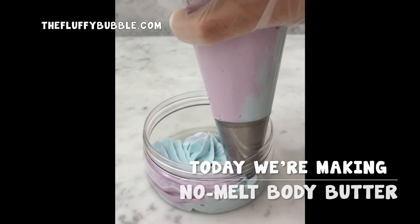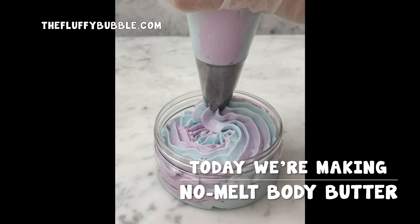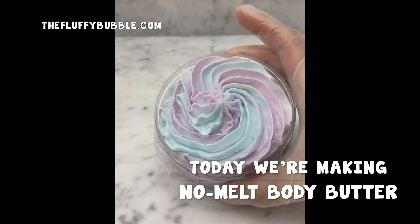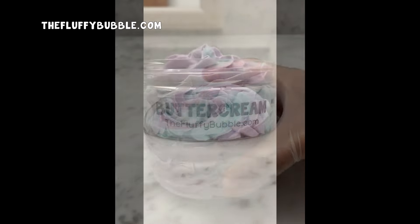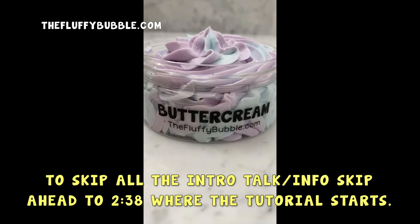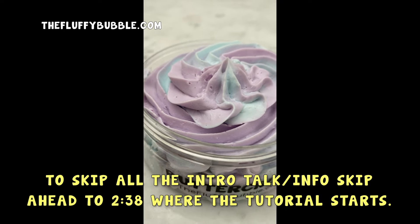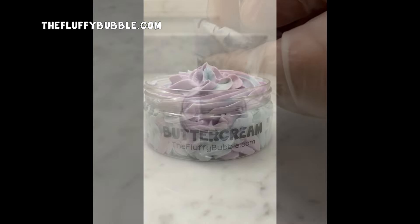Hello and welcome back to the Fluffy Bubble. Today I'm going to be sharing my most requested formula to date — it is our No Melt Body Butter. It's an official shop formula; this is what we use to make our buttercream body butter. It's a really thick and rich emulsified body butter, so it's no melt. But even though it's emulsified, it has the texture and the feel of a whipped body butter and the richness of a whipped body butter, which makes it really unique.